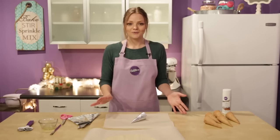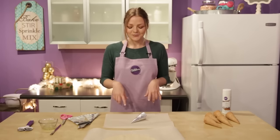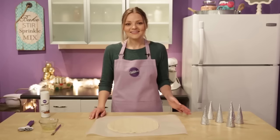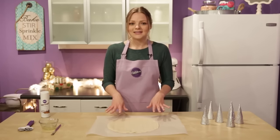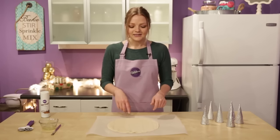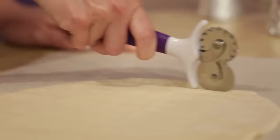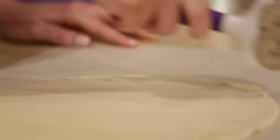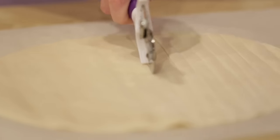Next we're going to spray our cones with nonstick spray. I'm going to use Bake Easy because it's easy — I'll spray it over some parchment paper to contain the mess, but you can spray it over the sink too. Now that that's done, we're going to cut out our pie crust into strips. If you're using a store-bought pie crust like I am, just make sure to let it sit out for a few minutes before you start cutting. We're going to cut our dough into half-inch strips — you can measure it out or eyeball it, it doesn't have to be perfect. I'm using a pastry cutter, but a pizza cutter works too.